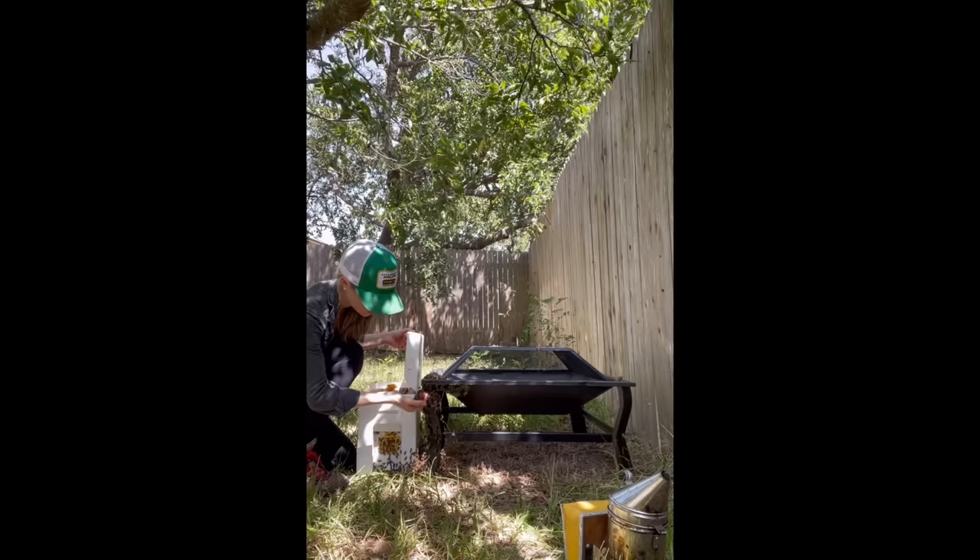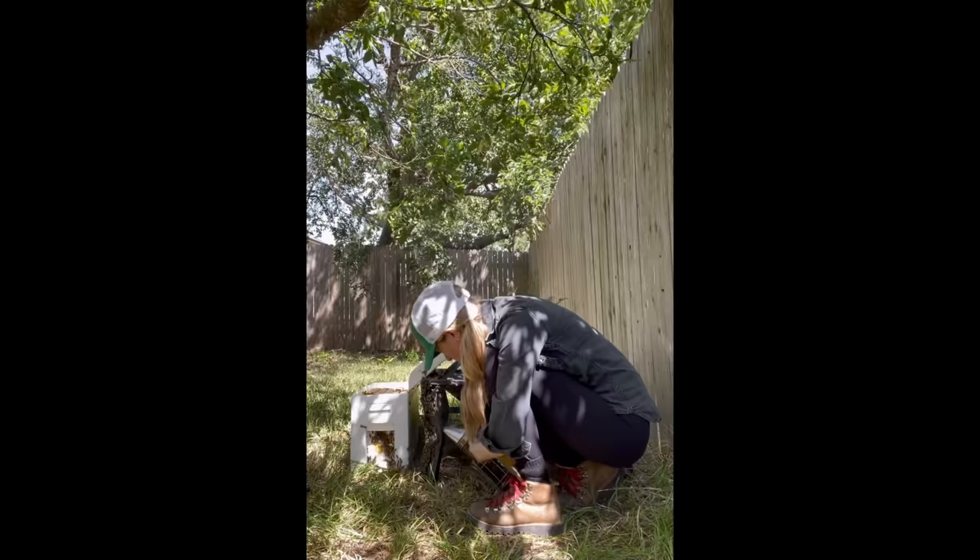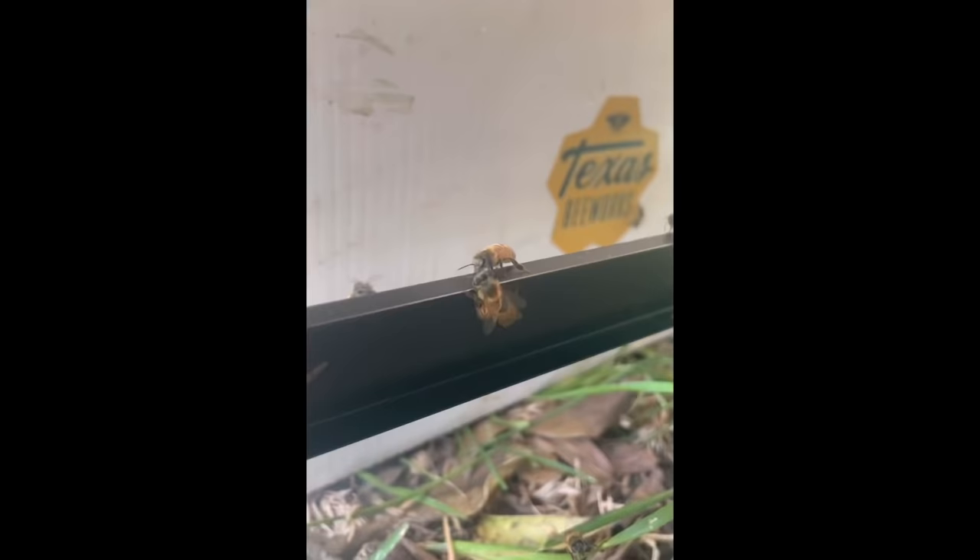There just weren't a lot of bees on the fire pit left and I could easily see most of them, so I gave them some smoke to break up the clusters of bees, hoping they would disperse and I would find the queen. And sure enough, that's what happened.